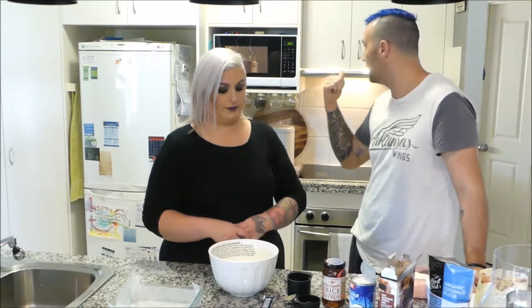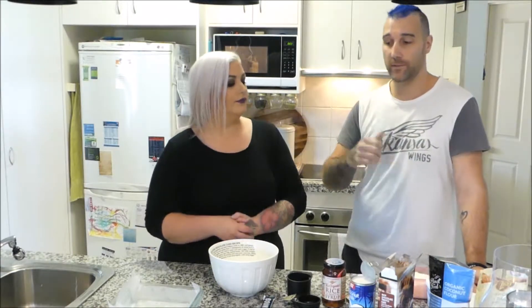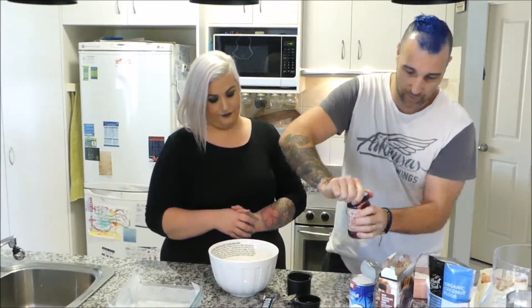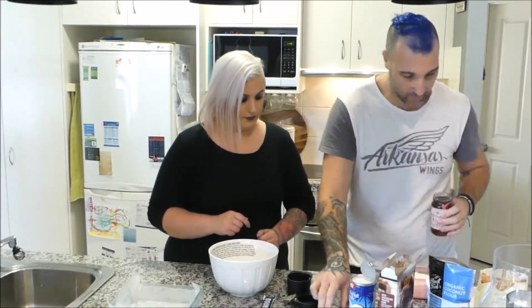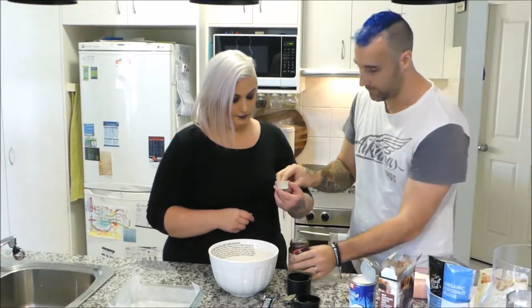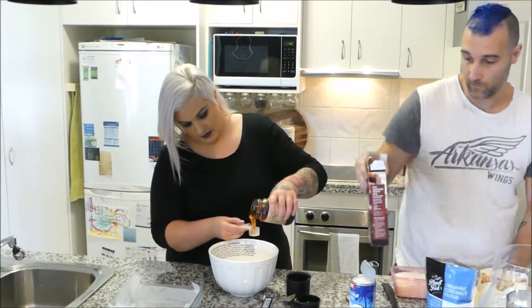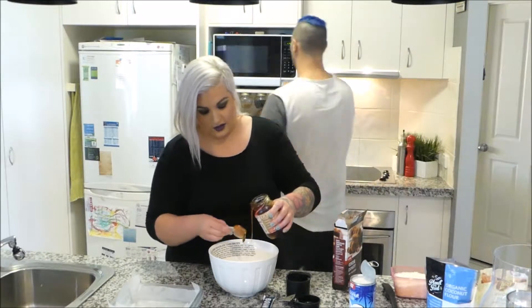What I'm doing is melting a little bit of coconut oil, and that's going to go in. While we're waiting for that, we can add four tablespoons of the dry ingredients, since we're doubling the recipe.